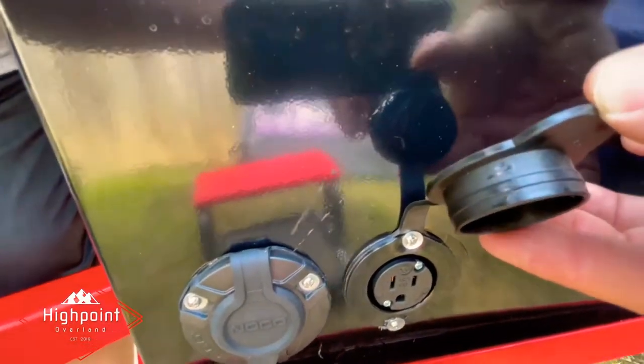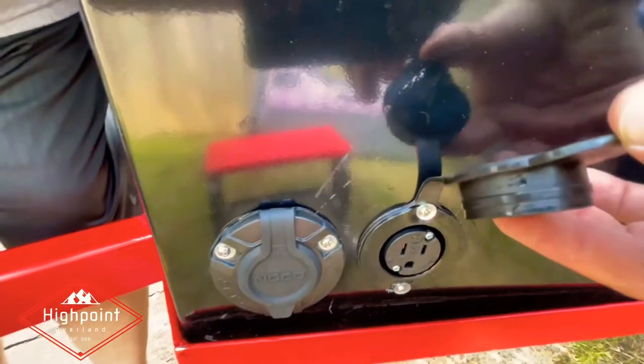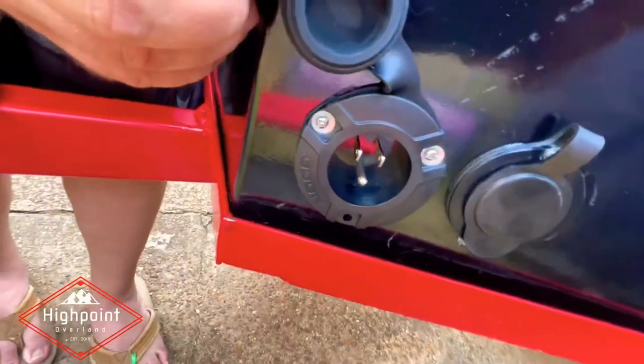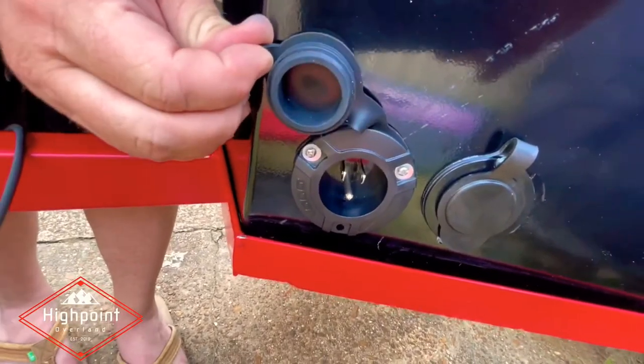From my inverter, I have a short cord from the inverter to here. So if I need to plug in lights or something like that, it's not going to be a lot of draw. I have it outside the box and I'd have to open the box up. On this side, what I've got is my shore power connector. So if I'm at a campground with power, I can plug in here.